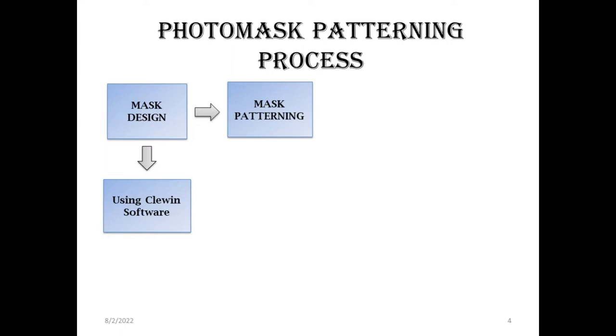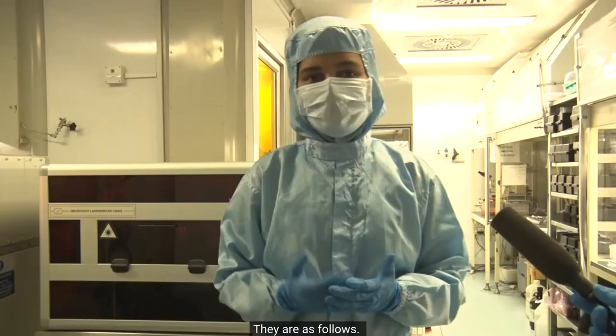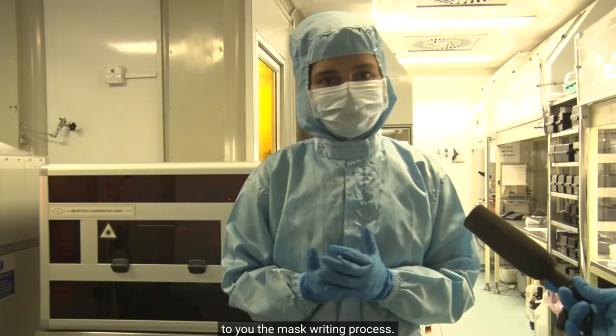The mask patterning process consists of four steps: first is mask writing, second is development process, third is etching process, and the fourth and final step is resist stripping. Today I will be demonstrating the mask writing process.